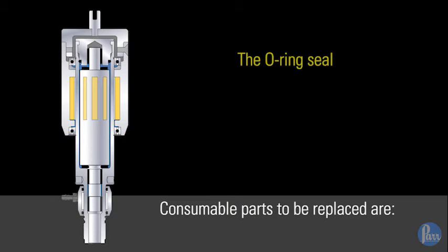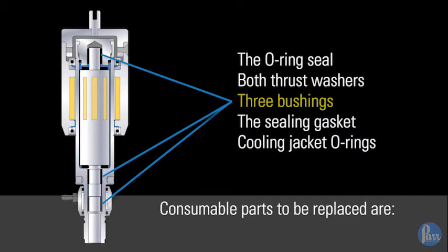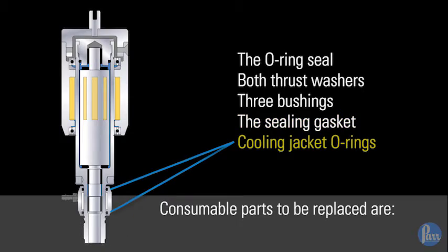Consumable parts to be replaced are the o-ring seal, both thrust washers, three bushings, the sealing gasket, and cooling jacket o-rings.